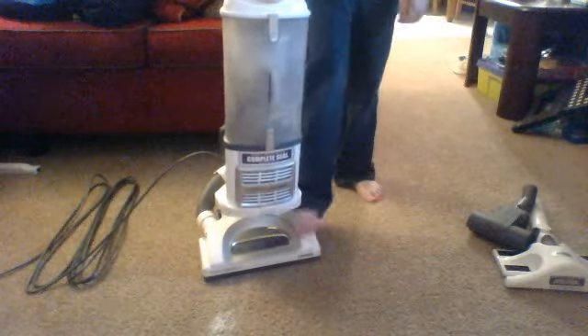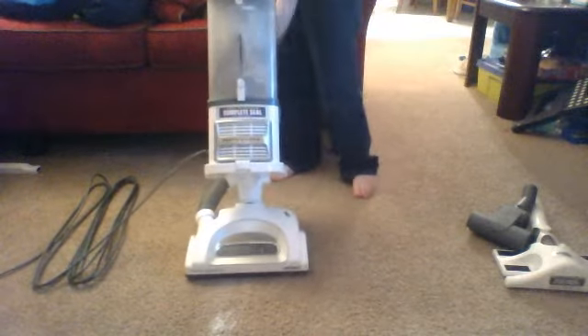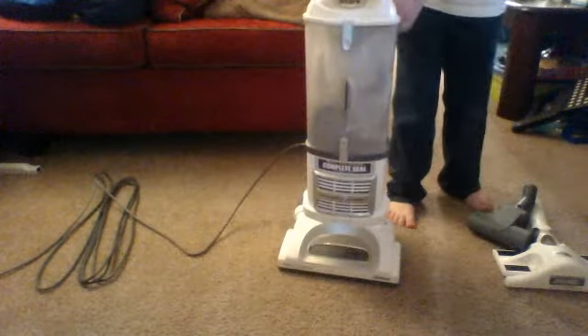So, here we go. And there you have it, my vacuum video.